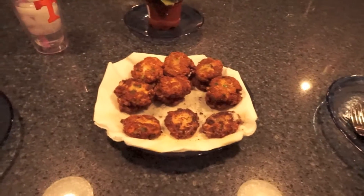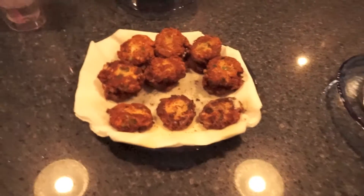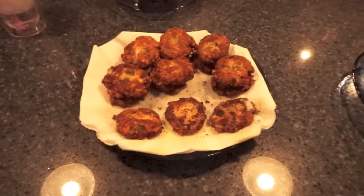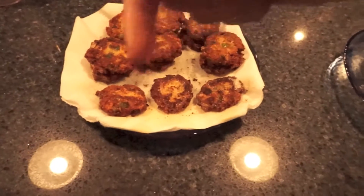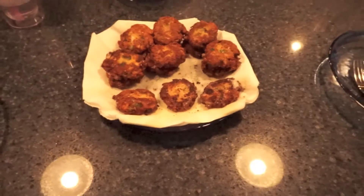We ended up with 15 of these. I was able to freeze a few because we didn't eat them all — there's a ton of them — and you can just heat them up in the oven later on. I'll put my ingredients list down below.